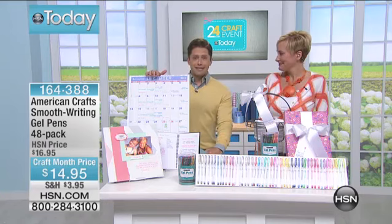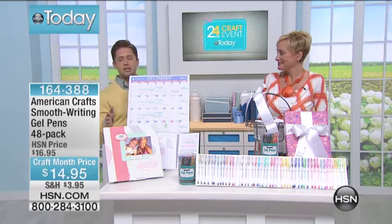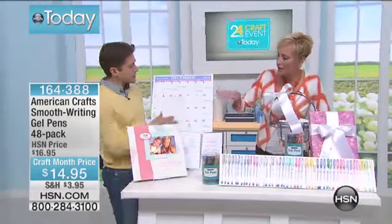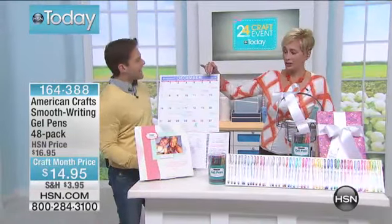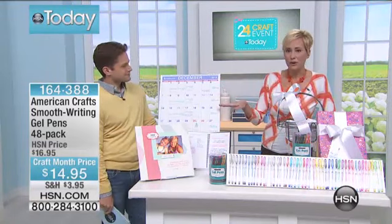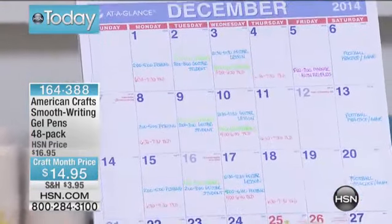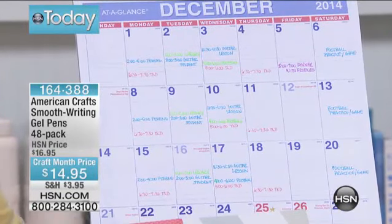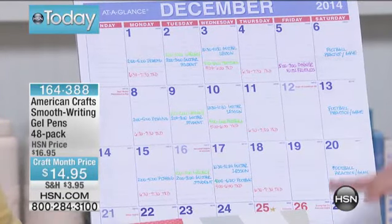We're talking about just everyday writing — writing letters, organization. This is my calendar, and everybody in the family has a different color. That's great for organization. My kids know what color is theirs, my husband knows what color is his. It's great for organization and fun journaling.